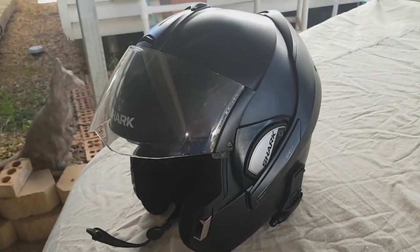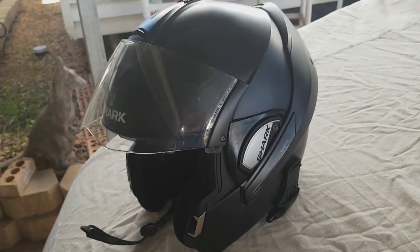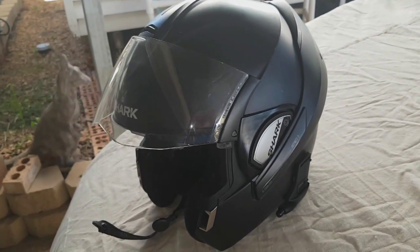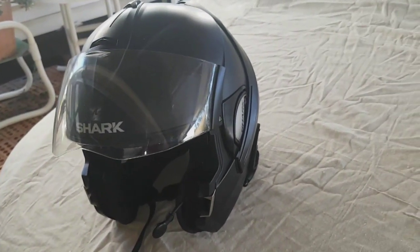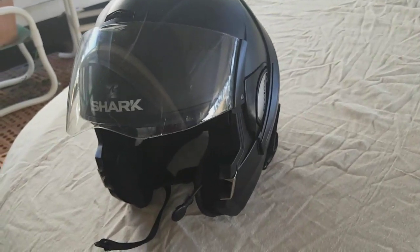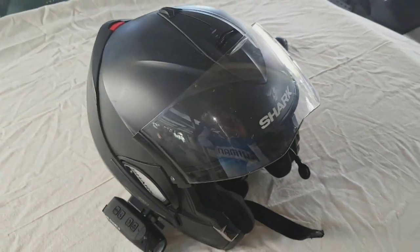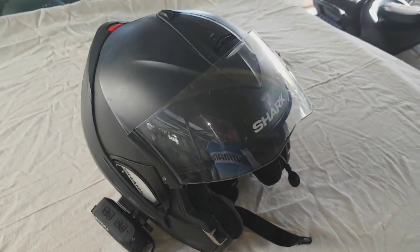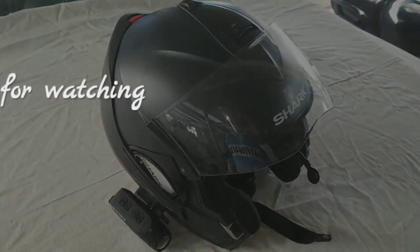The new Evo One, which is the new model, is coming to Australia and hopefully will be here in the next few months. I'm just going for a ride today to see if I can try one on — I just don't know whether to buy a medium or a large. But anyway, there we go — two years later, this helmet is still a winner.